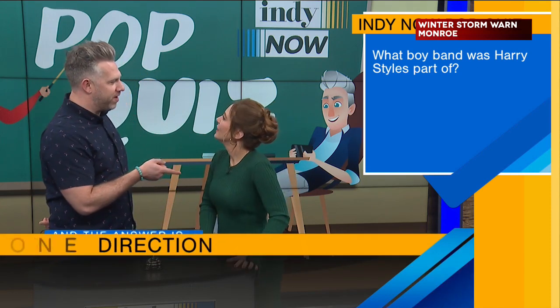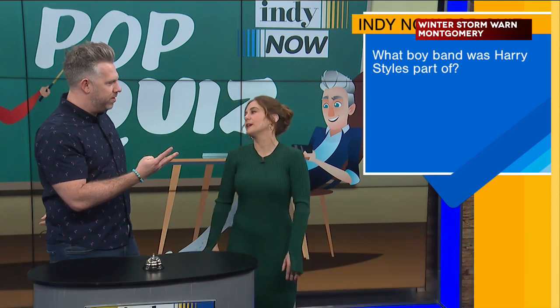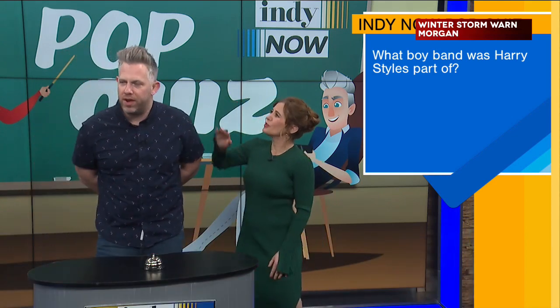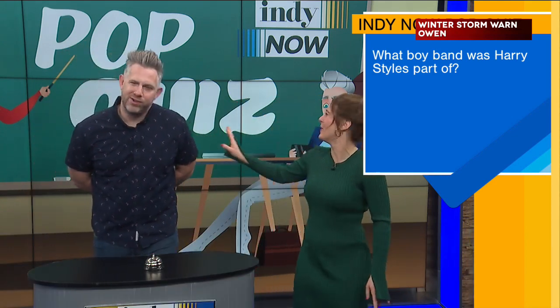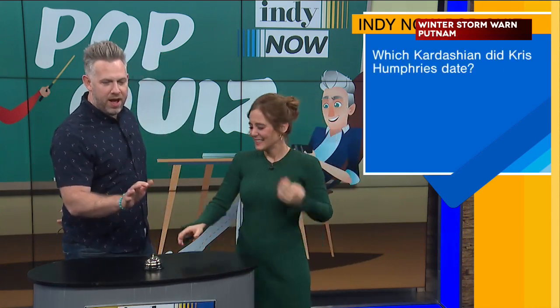Which boy band was Harry Styles a part of? One Direction. Correct. Back to the Sex and the City thing — who's your favorite character of the four females? I want to be basic and just say Carrie. I'm a Charlotte girl. Which Kardashian did Chris Humphries date? Kim. Correct.